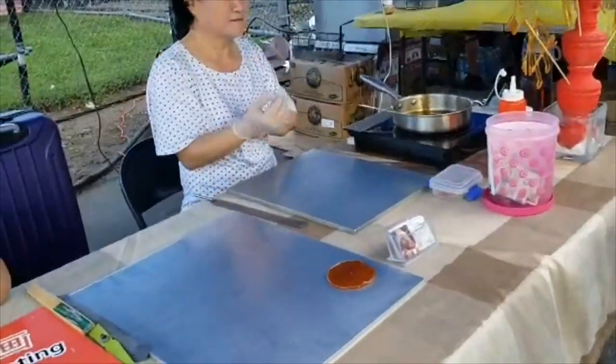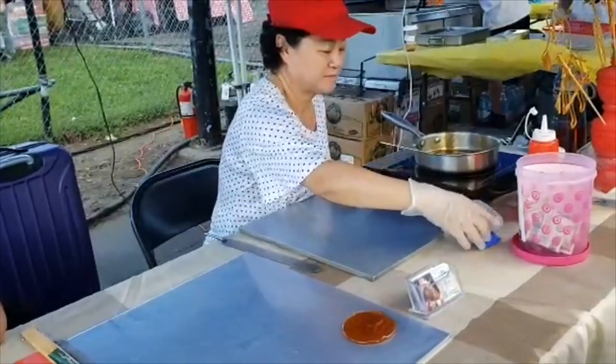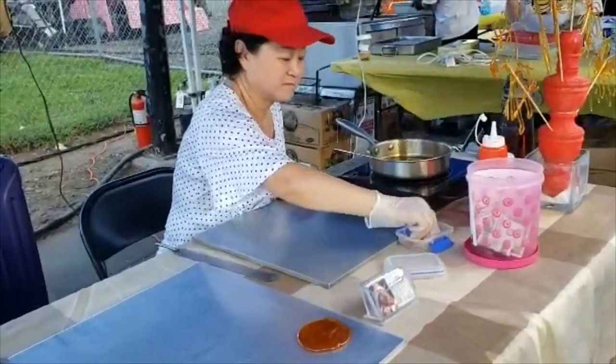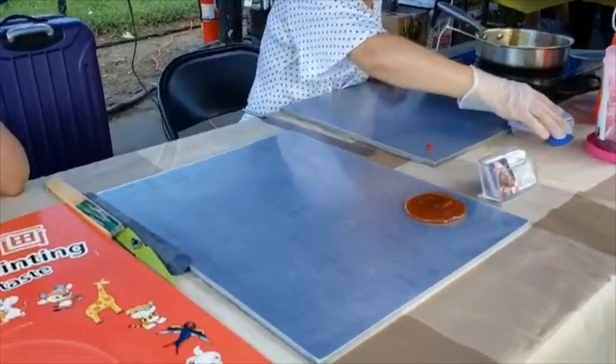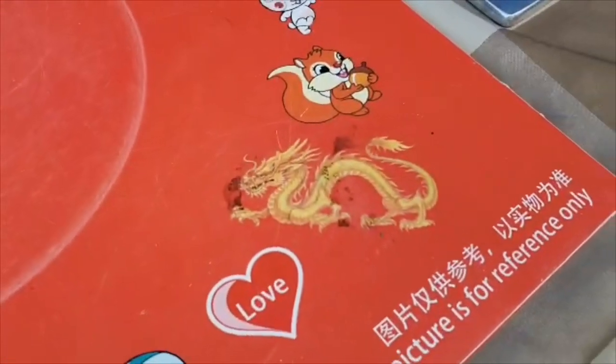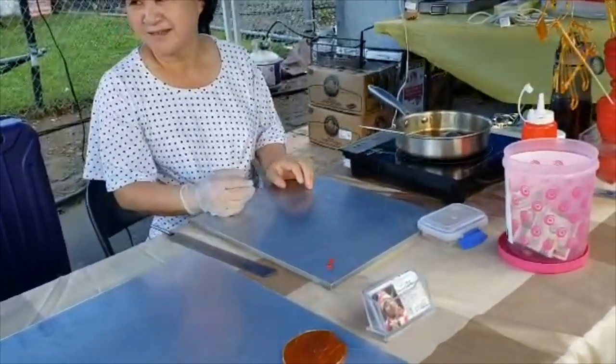Hi guys, today I'm at the Queen's Market and they're going to make the Chinese Sugar Plain. Let's see how they make the dragon.